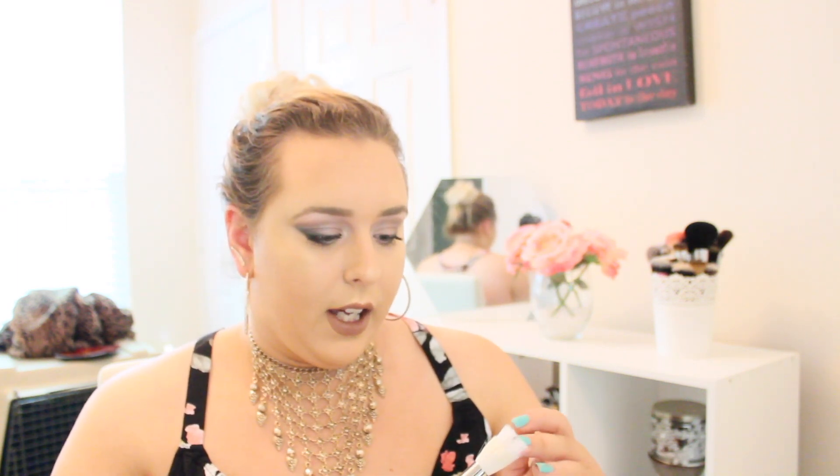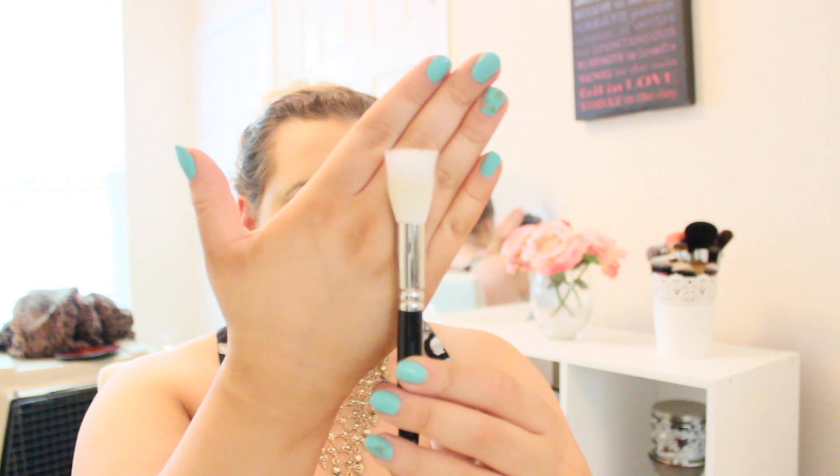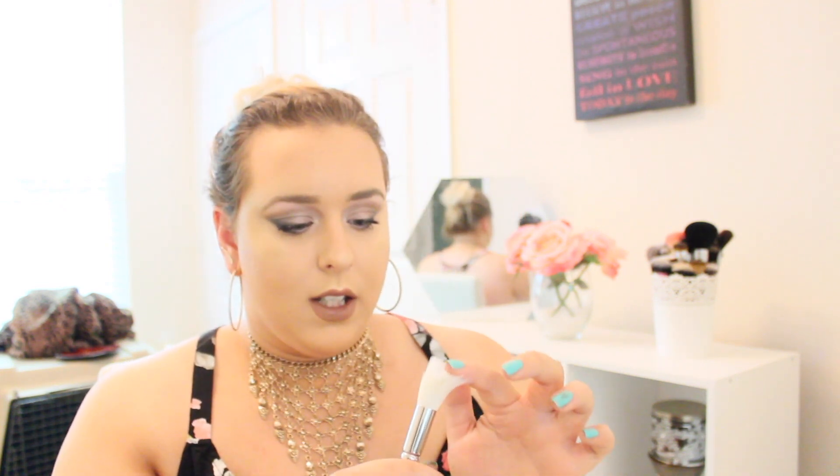So it comes with a brush. It basically looks like a dual fiber brush, but instead of the hairs being black, they're all white. The brush is a little bit different than anything I've ever seen. I have not used the brush just because I prefer my own brushes, so the brush is still in the packaging. And then it comes with the stick — the highlighter side and the balm side.